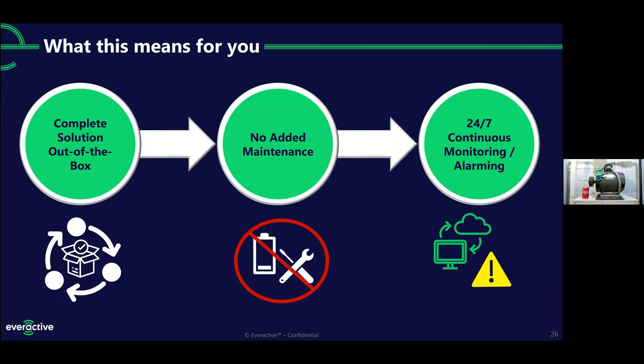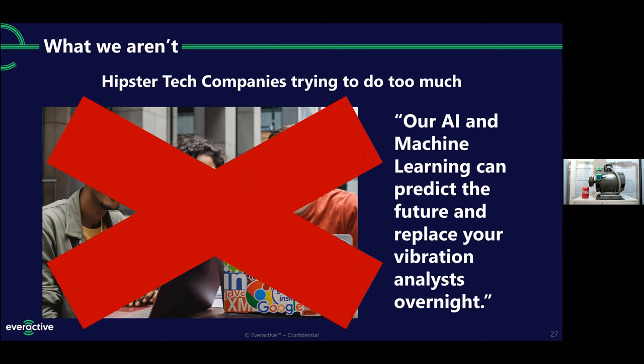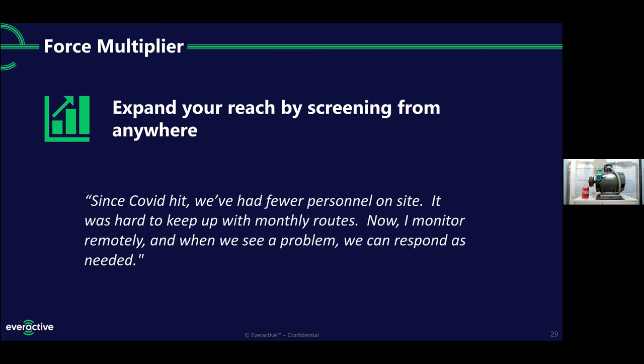I want to talk about what we are not. There are some competitors that say AI and machine learning and predictive analytics mean you can replace your vibration analysts with just a sensor. We don't think that's true. It's our job to empower vibration techs and give them all the information they need to make an intelligent decision. Competitors who say somebody sitting on the other side of the world looking at sensor data can tell you precisely what's wrong — we think they're bluffing. But for our existing customers, they've seen us as a force multiplier. They can screen from anywhere. Since COVID hit, we've had fewer personnel on site and it's hard to keep up with the monthly routes. Now this person monitors remotely, and when they see a problem, they can respond as they need to.